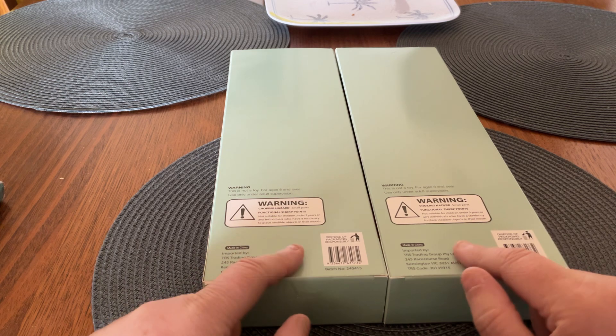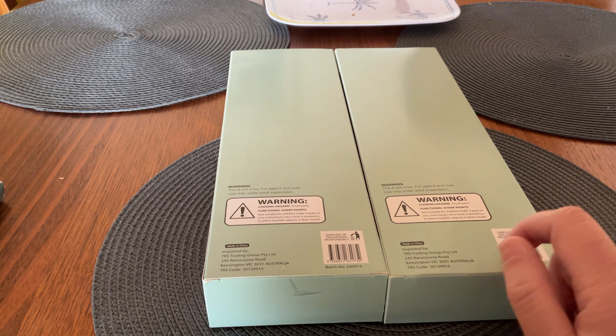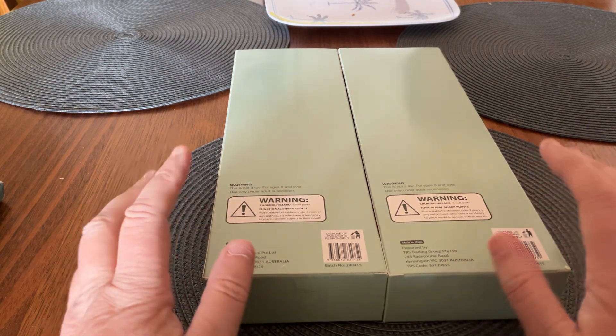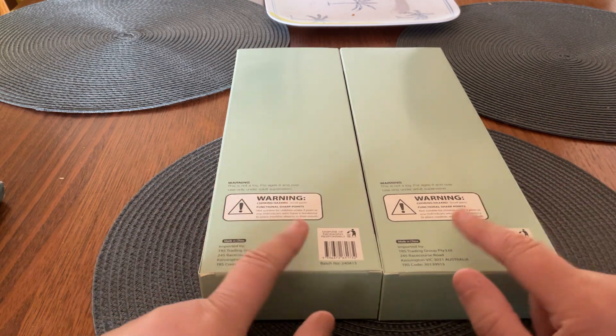Now there were three of these, and the other one was a mother koala and a baby, but when I picked it up to look at it, it was very pixelated. I don't think it would have turned out very well, so I left that one and picked these two up because I think these two will be fine.